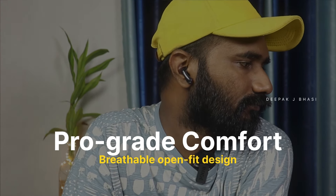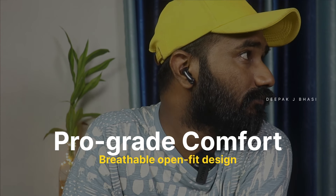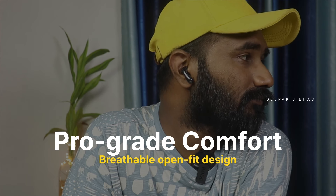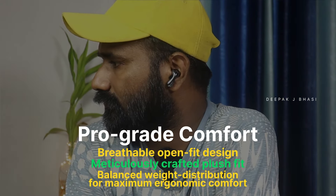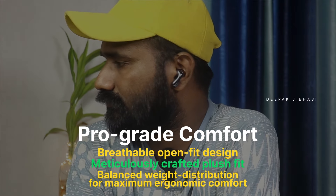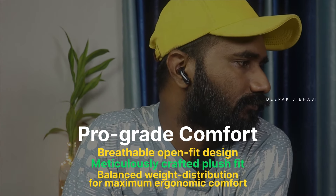The feeling of wearing them is comfortable. The design features a glossy finish with soft metal. There is a noticeable premium heaviness to them. It features passive noise cancellation.